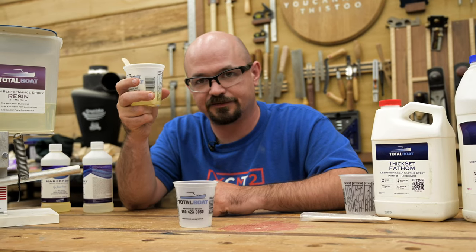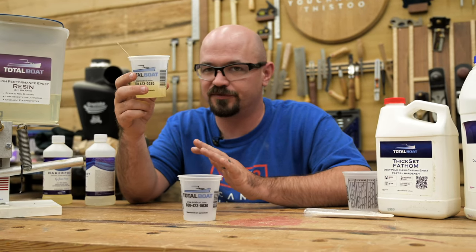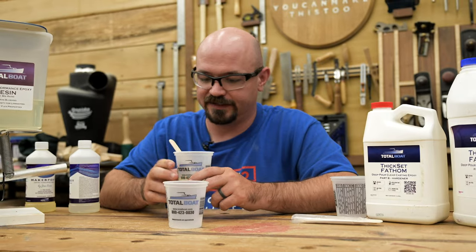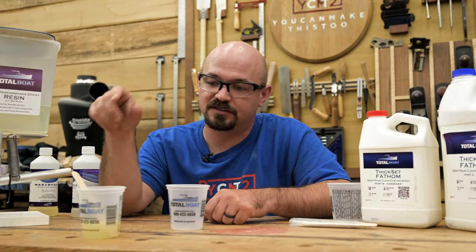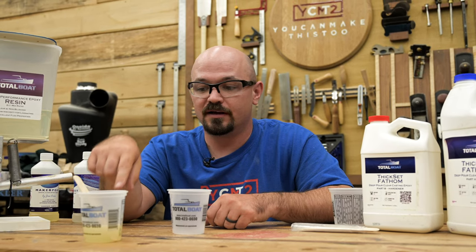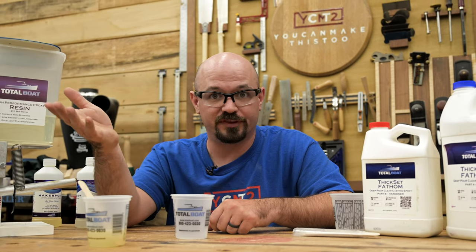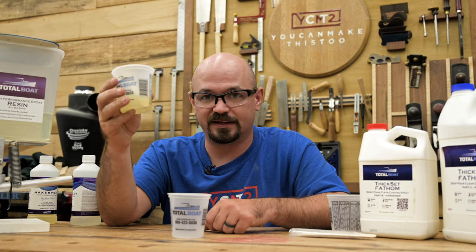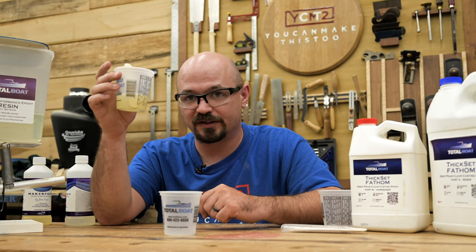This resin is nice and fully mixed now. This is a two-to-one, good for about an eighth to a quarter inch — really quarter inch max, since in a warm environment it's going to kick off and get too hot. Right now I'm sitting at about three-quarters of an inch in this cup, so if I go too slow it's going to kick off, make fumes, and ruin the epoxy. You've got to know your pot life. I'm using a medium hardener so I have several minutes to work with, but just be aware of how long you can leave your epoxy in the cup before you pour it.